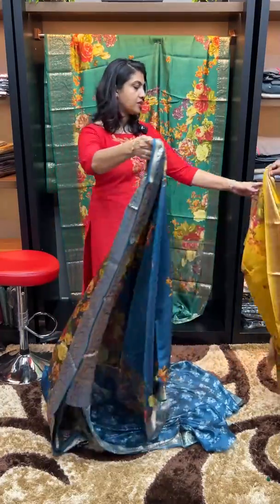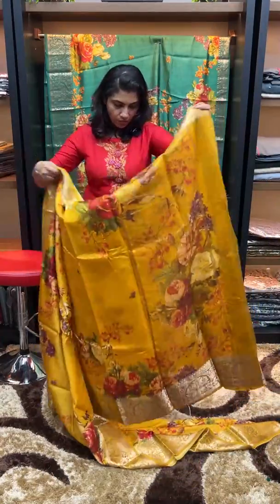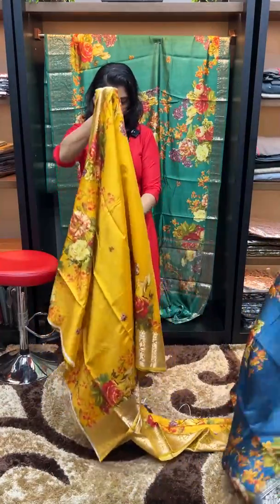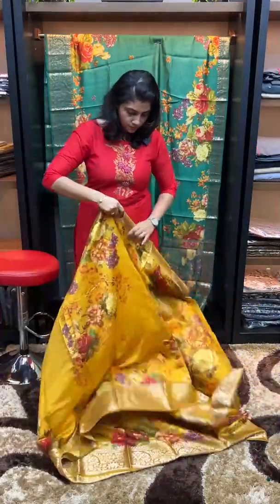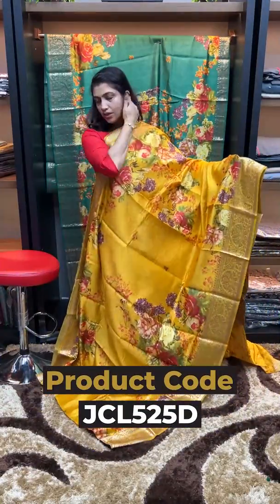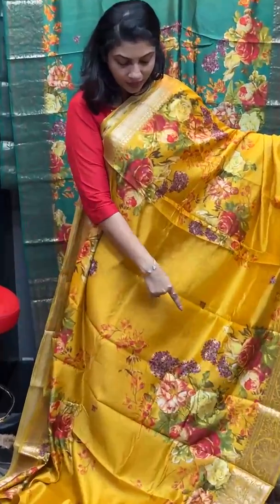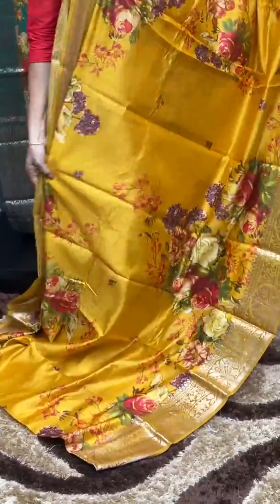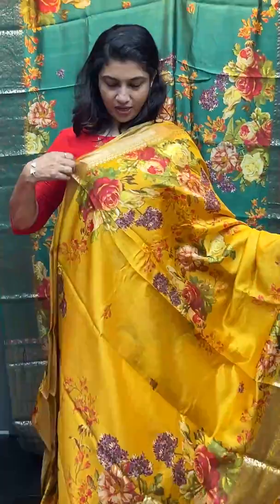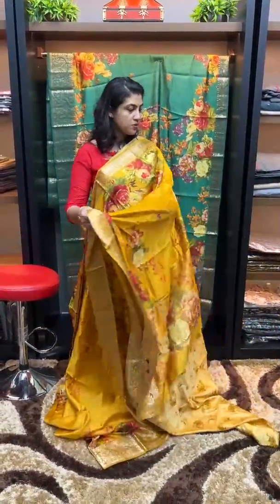Next color is mustard. The mustard color features highlighting in the chest portion with rich flowers, while the other areas are plain. The back is the cross portion, and the pleats portion has big flowers. This is the mustard saree with a floral pattern. The blouse piece is the running head.